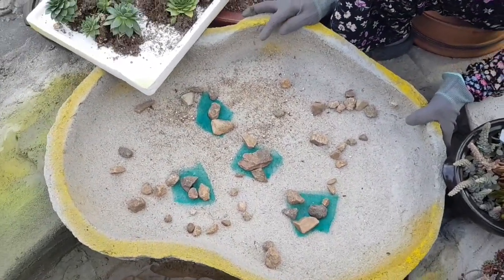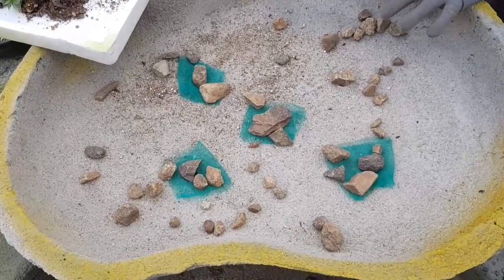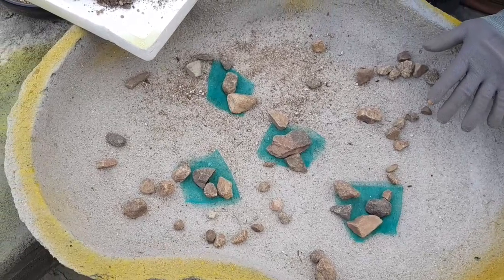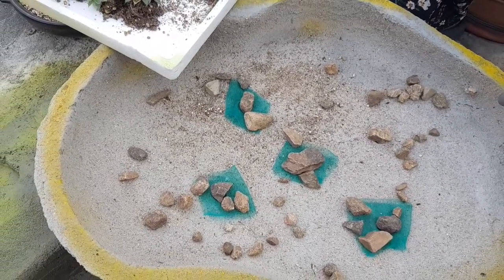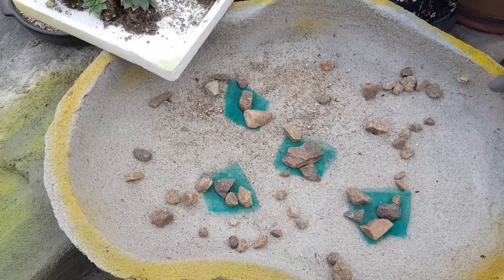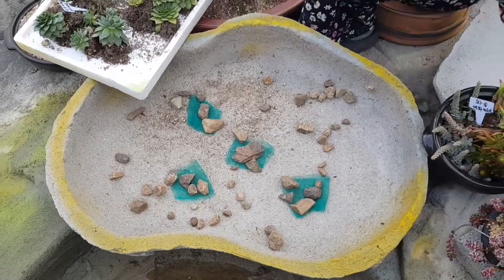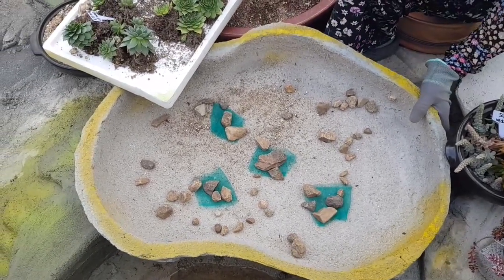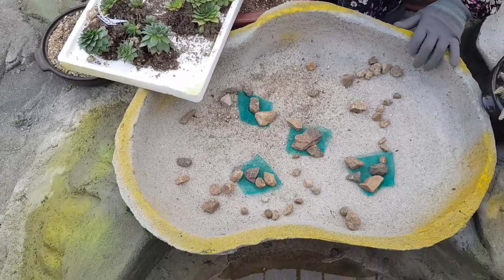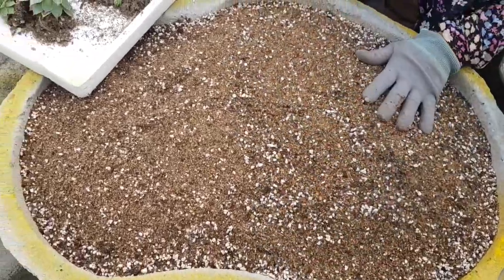굉장히 크고 예쁜데요. 여기다가 다육이하고 여러가지를 합식해서 심을건데요. 여기에는 현재 다육이 정원을 만들고 있습니다. 깔끔하게 디자인을 해서 다육이 정원을 이렇게 아름답게 만들고 있는데요. 이 화분이 굉장히 큰데요.